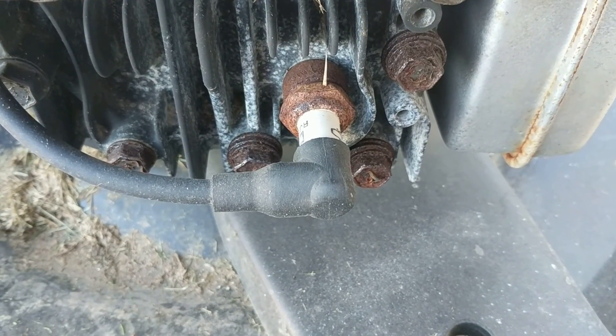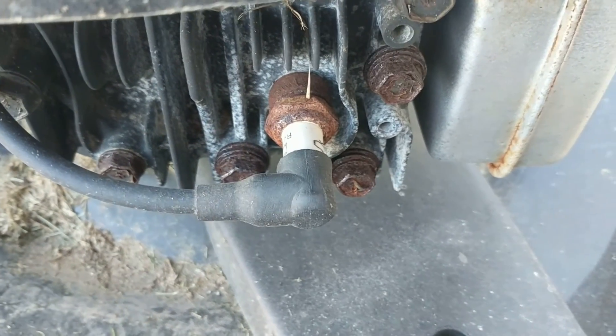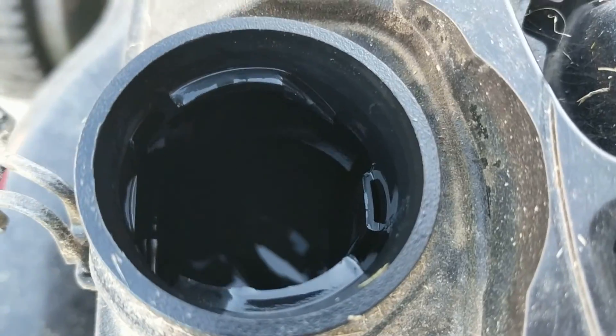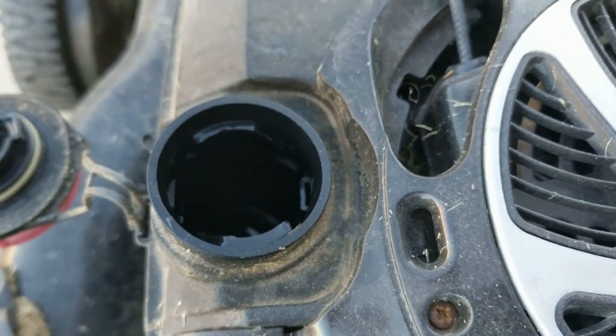I've reconnected the spark plug boot so the engine is connected, and I've also put some gas in. All we need to do is pull the cord and let's see if it starts up.